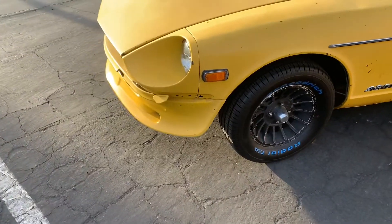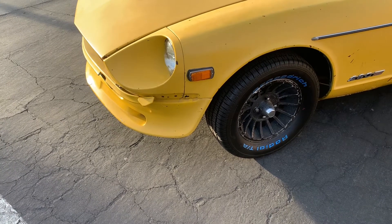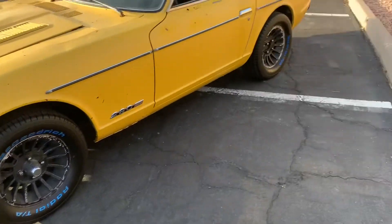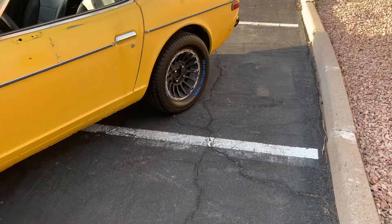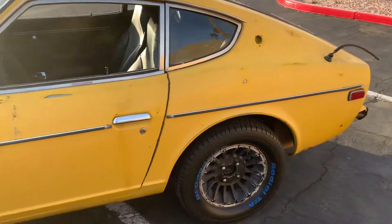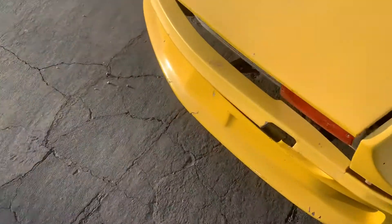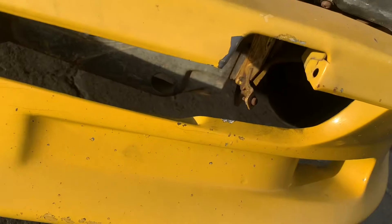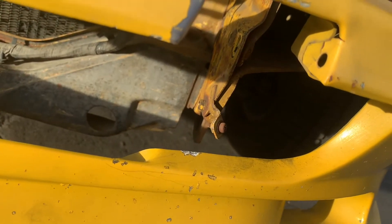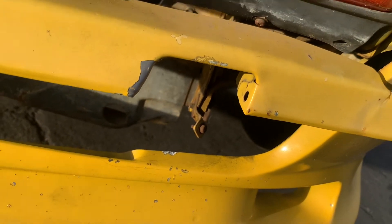I took off the front bumper. 280Zs have a big giant bumper — they don't look really good; they're for protection obviously, but if you're going to crash this car, since it's so old and so small, it's probably going to be destroyed anyway. Taking the front bumper was tough — it took about an hour and a half. You have to get these brackets down here, and when you remove these brackets you're able to adjust and wiggle the front bumper off from underneath here.